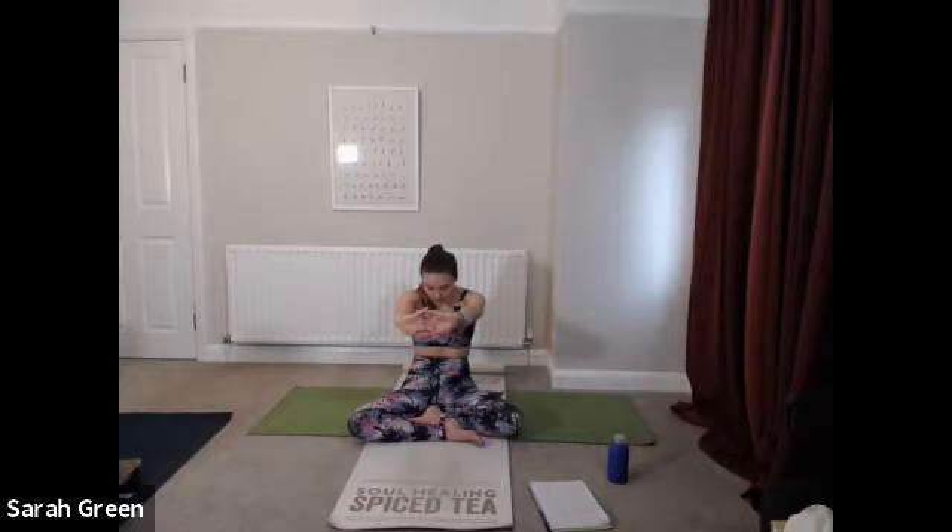On your exhale, we're going to round forward — allow the hands to move down in front of you, perhaps in line with the shoulders. Tuck chin to chest and arch through the back of your body, allowing your head to drop down and your neck to fully relax. Send your inhale into the base of your neck and into the space between your eyebrows. On your exhale, see if you can push your hands a little bit further forwards to create more space between shoulders.